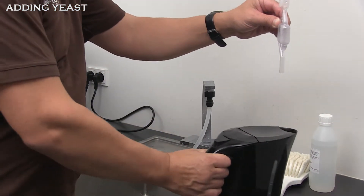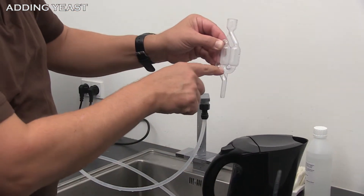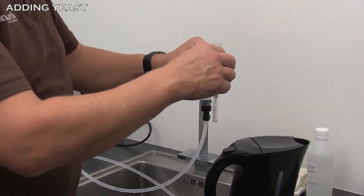Insert a disinfected airlock with 8 to 10 drops of water into the lid.